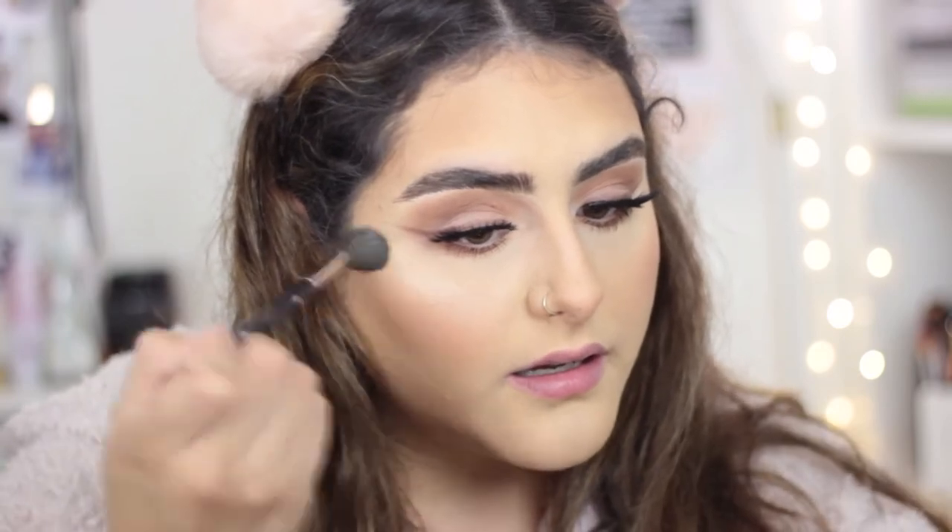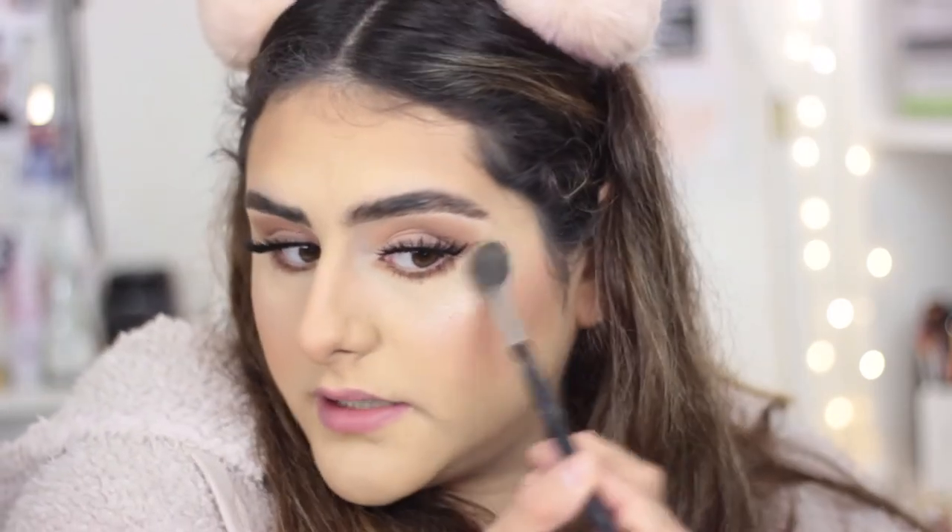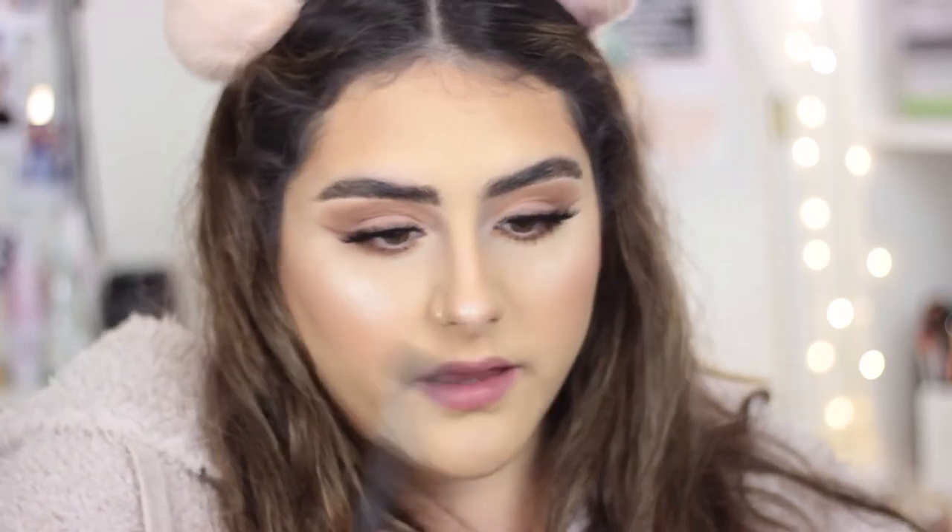I'm going to go ahead and highlight my face. I'm using the Too Faced Love Light Blinded by the Light — it's a very champagne-y, champagne-white highlight. I'm almost hitting pan on my Anastasia Beverly Hills highlight — I should have bought two when it came out again. I'm really hoping they bring it back because it's an iconic highlight. But today I chose to use this Too Faced one, which is a very intense highlight. I love a bright highlight.